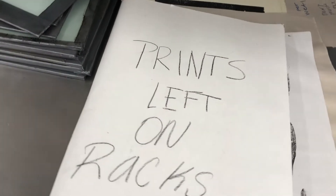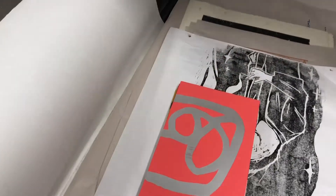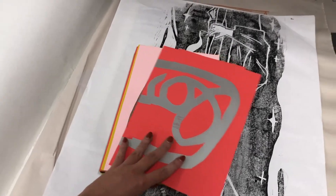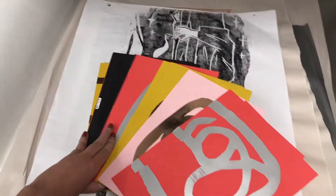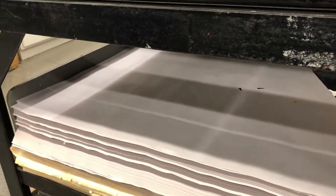Any prints left on the drying racks can be found in this folder here. Leaving your prints behind is at your own risk. Used newsprint will be periodically removed and recycled in the newsprint bin here.